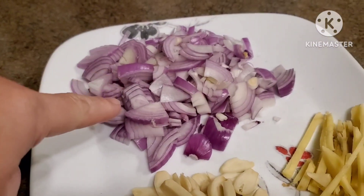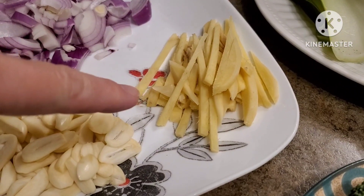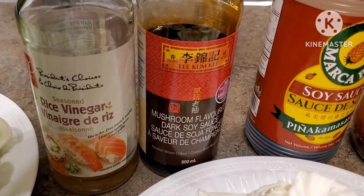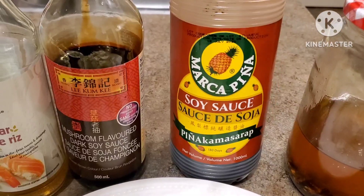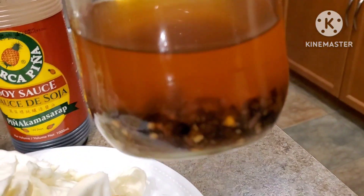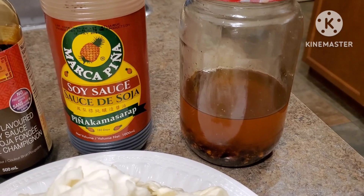Over here we have one head of garlic and red onions — I use two regular-size red onions. We also have some ginger, and the rest of our ingredients: some rice vinegar, some black soy sauce with mushroom flavor, the regular soy sauce, and the oil we're going to use today is the chili garlic oil — this is what I made; it's on my channel if you guys want to learn how.